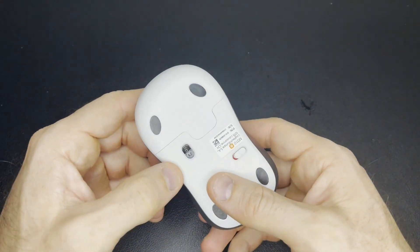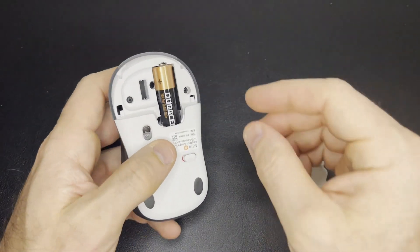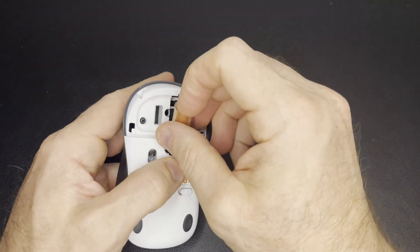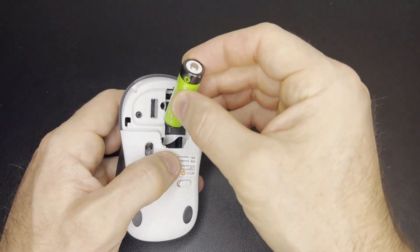All you need to do: turn the mouse over, access the little battery cover and pop it off. Inside is going to be your old AA battery. Take that out and insert the new AA battery with the positive terminal facing the back of the mouse.